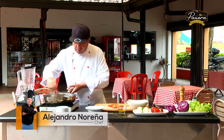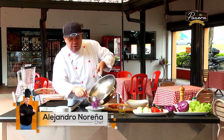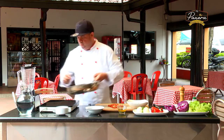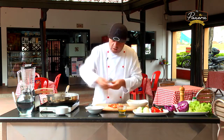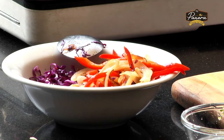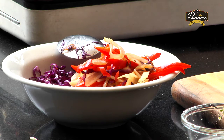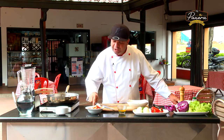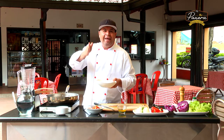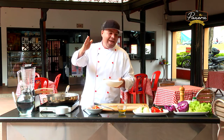Tenemos entonces el repollo morado, que se pone más lindo cuando lo exponemos al calor. Lo vamos a reservar. Les prometo que es una de las recetas más sencillas que hemos visto en el canal. Pero también les garantizo que es de lo más saludable y fácil de hacer. Ya tenemos los vegetales salteados, reservados, enfriándose. Y tenemos las nueces del Brasil con un poco de las semillas de girasol que vamos a procesar. ¿Qué se requiere para hacer un queso de nueces? Las nueces y un poco de humedad. Solo eso: nueces y un poco de humedad.